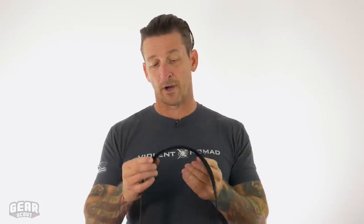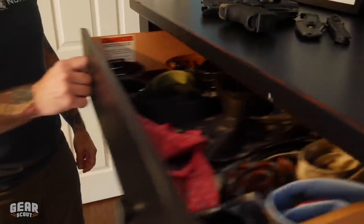For the price, it is not a bad deal. I think everyone should have a loop belt as part of their inventory. You should check it out — super simple, easy, and you could have a stock of them in your drawer for a variety of things. Check out loop belt on Amazon.